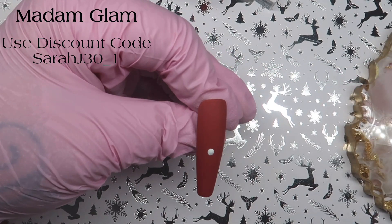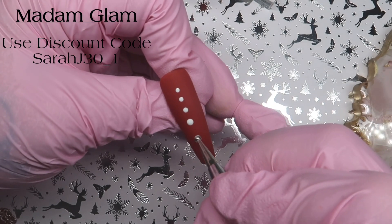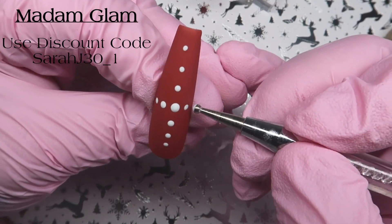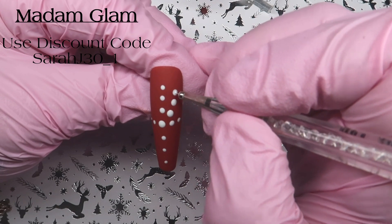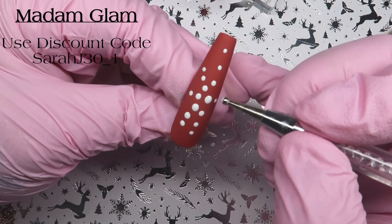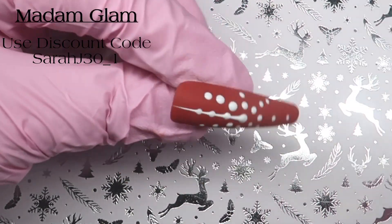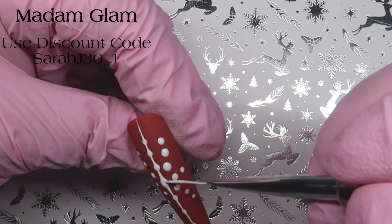I'm coming in with my dotting tool — and I'm sure you've all seen this design done before — joining up the dots to make the snowflake. I just thought I would have a go myself to see if I could do it, and I was quite pleased, as this was only the second time I've done it. I am really trying for you guys to get this nail art. When you've placed all your dots down, you don't cure, then you come in with your striping brush and basically just join up those dots.